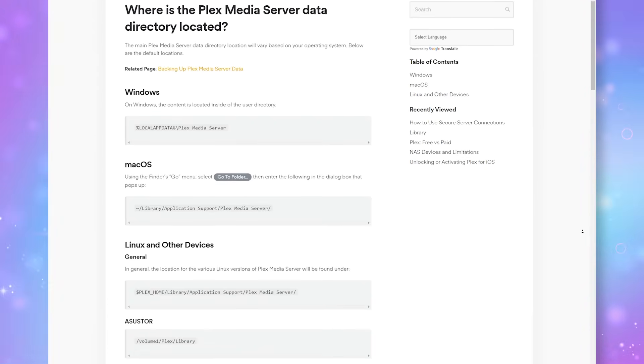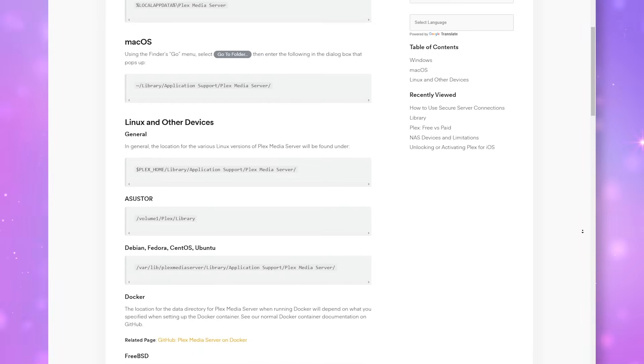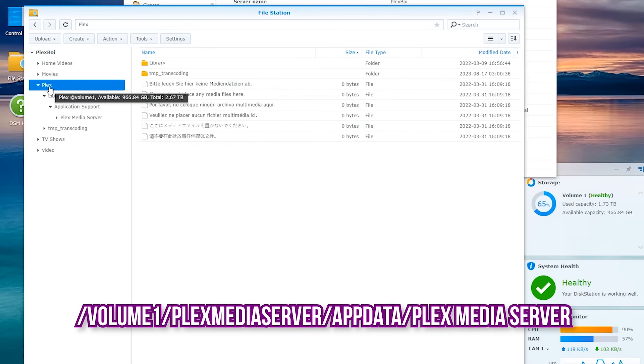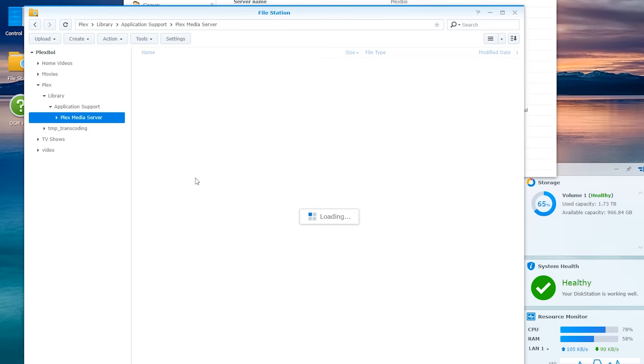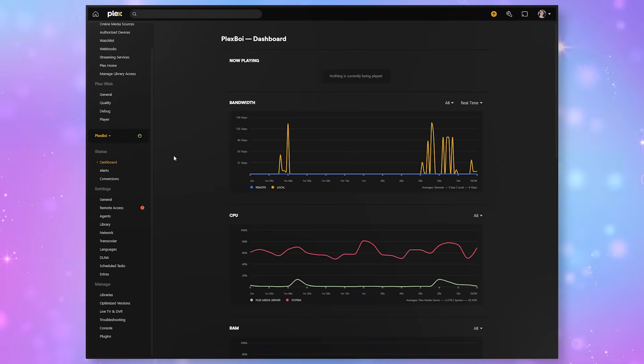Where do you find all of the data? There's a whole support page dedicated to different operating systems, but this is where I will find it on a Synology NAS. If I'm using DSM 7, this would be under Volume 1 > Plex Media Server > App Data > Plex Media Server. On DSM 6, which is the old one I used, it would be under Volume 1 > Plex Library > Application Support > Plex Media Server. Make sure not to save your zip file in the main PMS data folder, as the media server could delete this without you knowing. Store it somewhere else, like on your PC, until you are ready to reinstall the data on your new server.